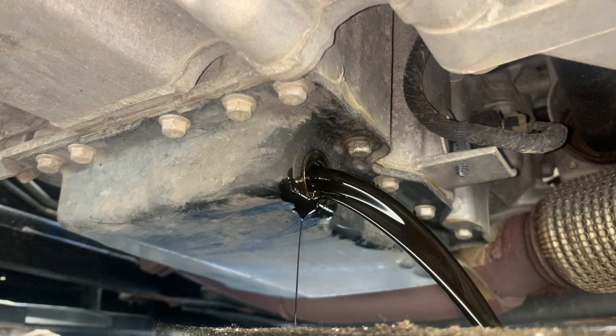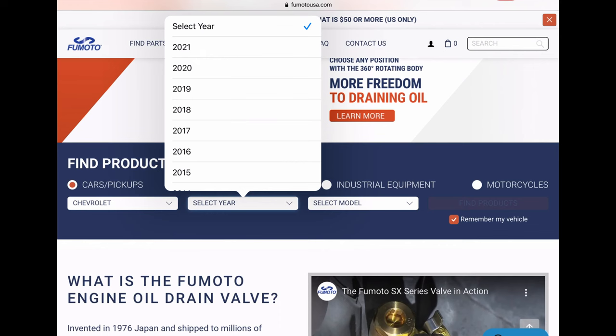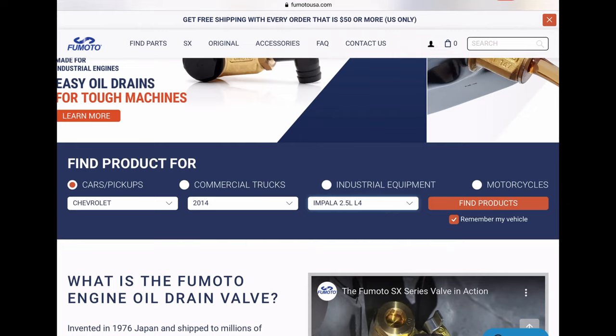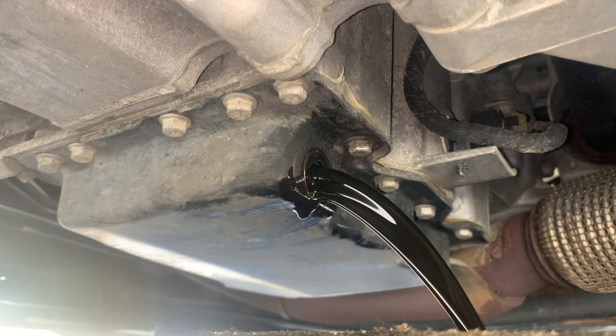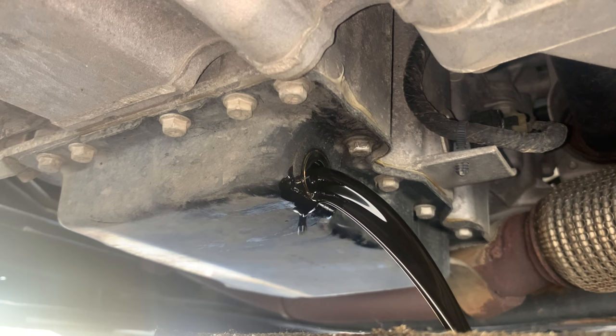Number two, the Fumoto website is easy to navigate. Just select your year, make, model, and engine, and it'll tell you which valve to use. However, caution — I ran into an issue where the recommended valve did not fit. Before purchasing, I recommend taking a look at your drain plug and see if the recommendation makes sense. Is it all clear? Or is it recessed? Or are there other obstructions? Take a quick look and do a sanity check.